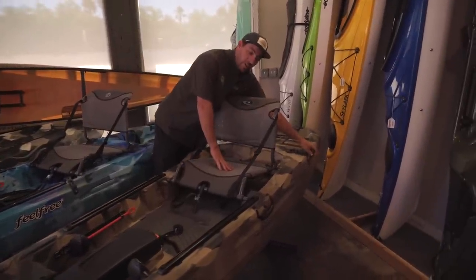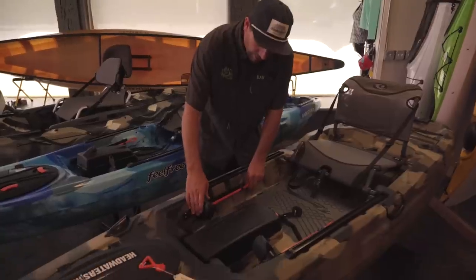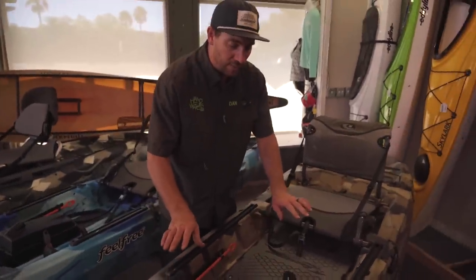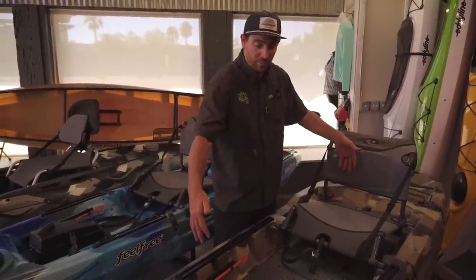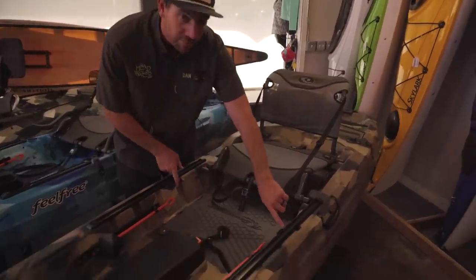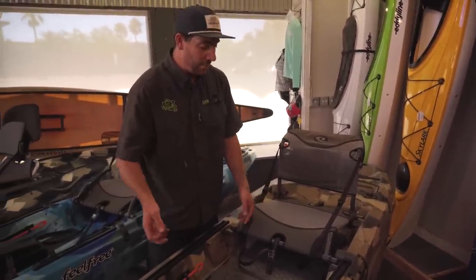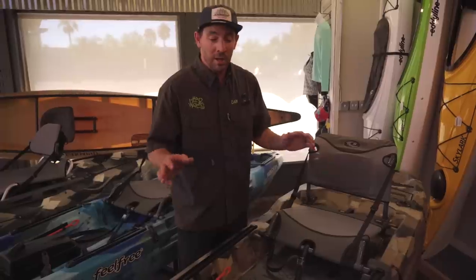On either side you have little clips where you can clip your rods in if you want to get them tucked down and out of the way, or if you're transporting them in the bed of your truck. All three kayaks have the same adjustable foot pedals with a bunch of different points of adjustment so you can find a comfortable position. You also see a couple of tubes that poke out here — those run all the way back and are pre-installed hoses if you wanted to add a rudder. All you have to do is run the lines, switch out the foot pedals, and drop the rudder pin in on the back — about a 15-minute install.